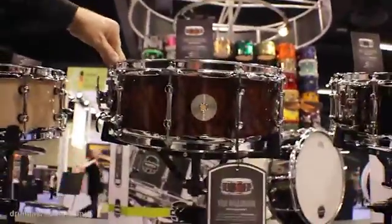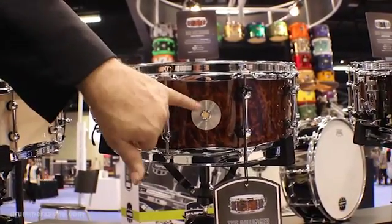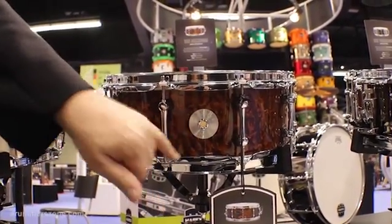This is called the Dillinger, 14 by 5.5 all maple snare drum. Dillinger, maple shell.